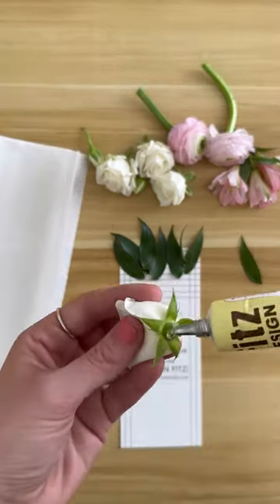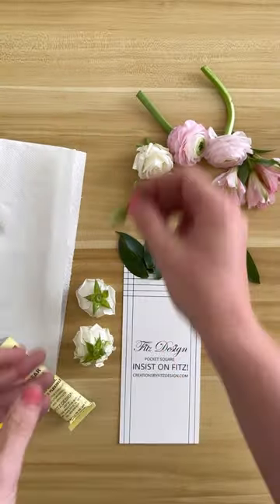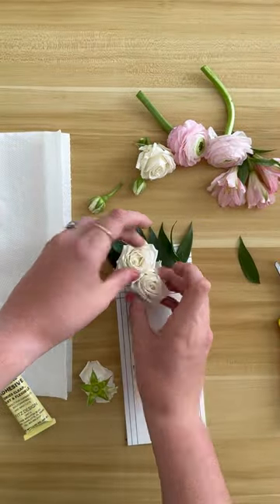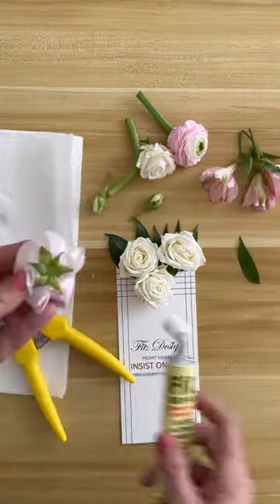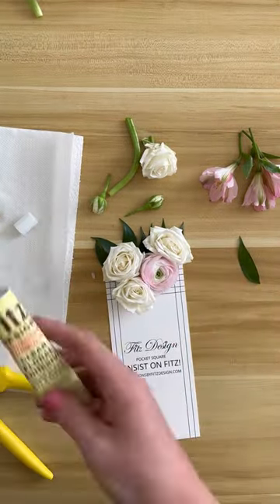For this pocket square, I'm using the Fitz Design pocket square. It is a long piece of paper that is a bit thicker than cardstock and also has some texture to it, so that really helps the flowers and the glue to stick to it really nicely. The other great thing about the Fitz pocket square is that it's already the perfect width for the suit pocket.